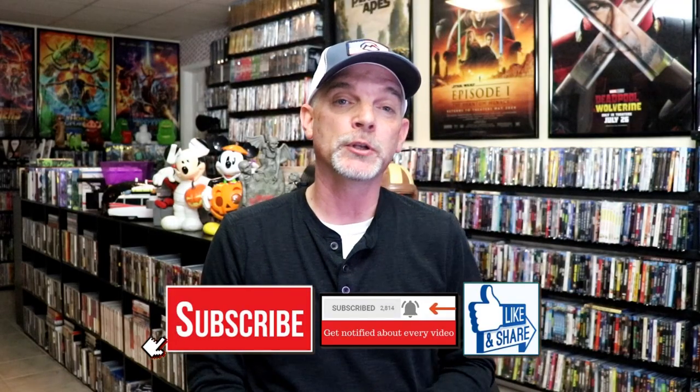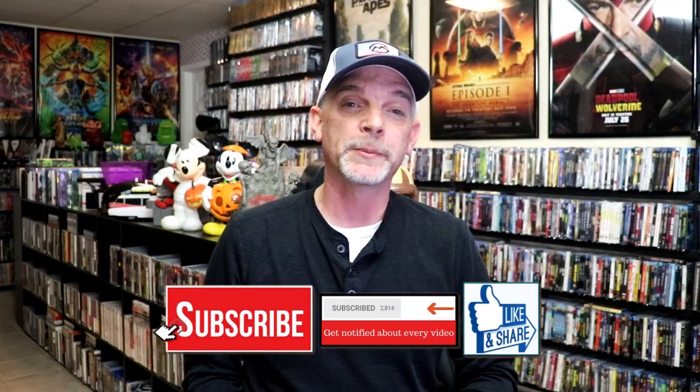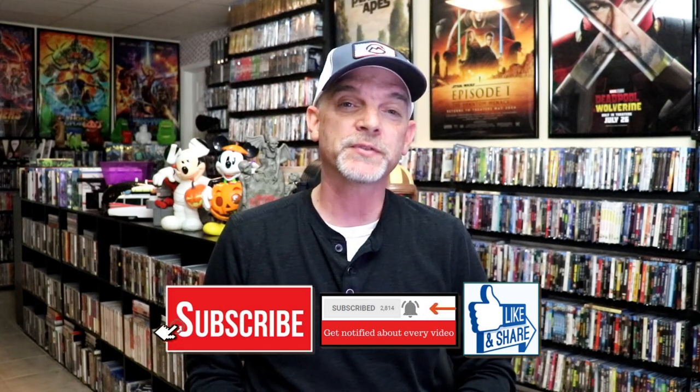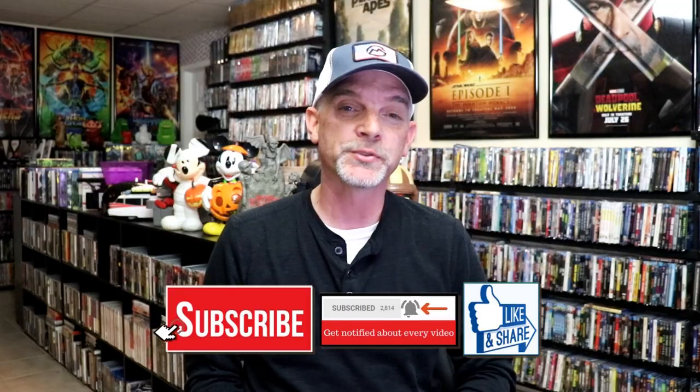Please leave a comment below. Let me know what you think about this particular steelbook unwrapping, and also let me know your thoughts on Friday Night Lights, because I really do enjoy reading your comments. Thanks for taking the time to watch this video, and we will see you next time.